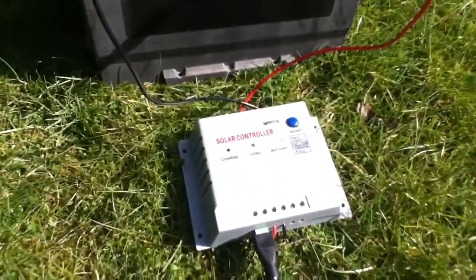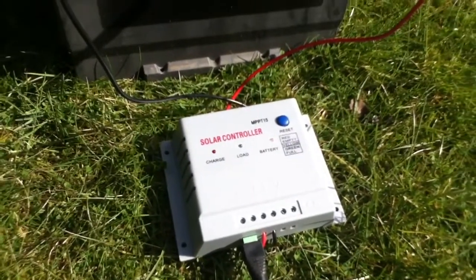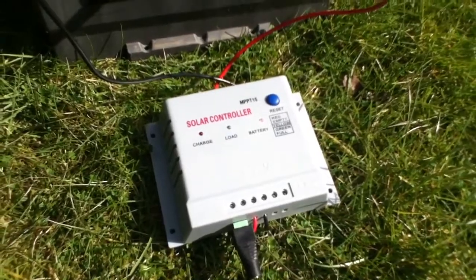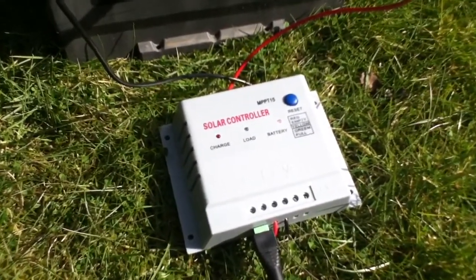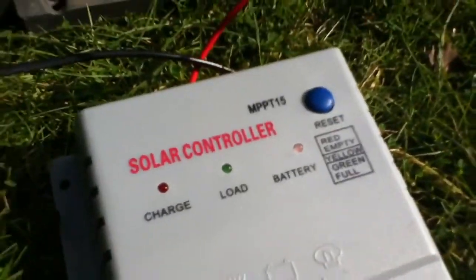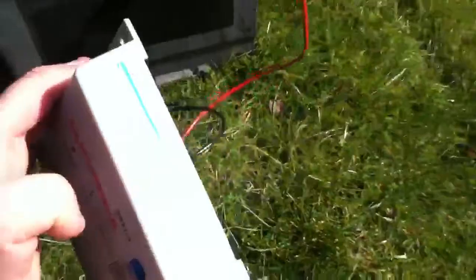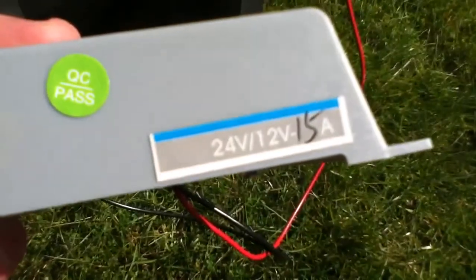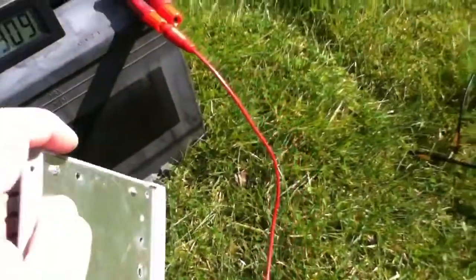I thought I'd have a play with this MPPT solar charge controller. Although it's not marked on the case, this is the Wellsea MPPT solar charge controller, and this one's MPPT 15. The label's on the back — it says 24V/12V and 15A. So this is the 15A version of the charge controller.